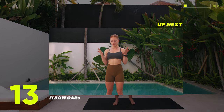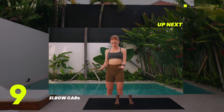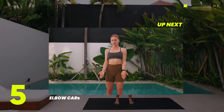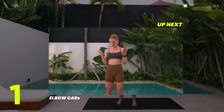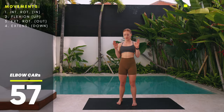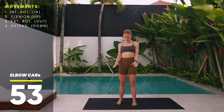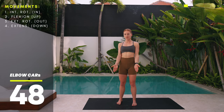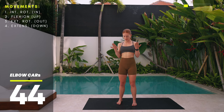Moving on to elbow CARs. Similar to before, we'll work both sides at the same time, and due to the nature of the joint we really only have four movements here as well. Keep your arms bent and nice and close to the body. Start by turning both thumbs in into internal rotation, palms facing the floor, then drive your forearms up as much as possible into flexion until they hit your biceps. Turn the thumbs back out into external rotation and extend the arms back down into extension.